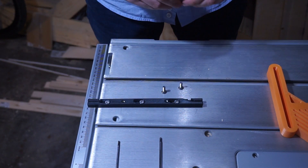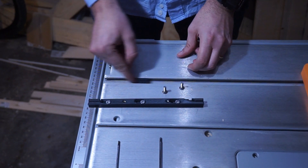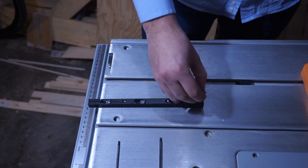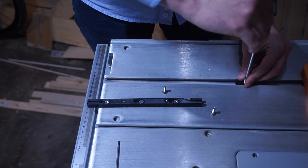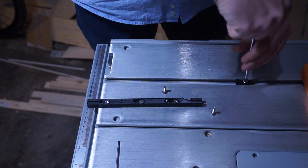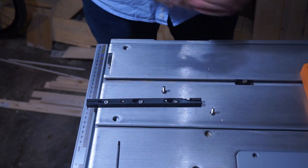So now we have to set the zero play to the guide. We can just use the adjuster. There's an M5 screw here. Using the stop block to set the position.